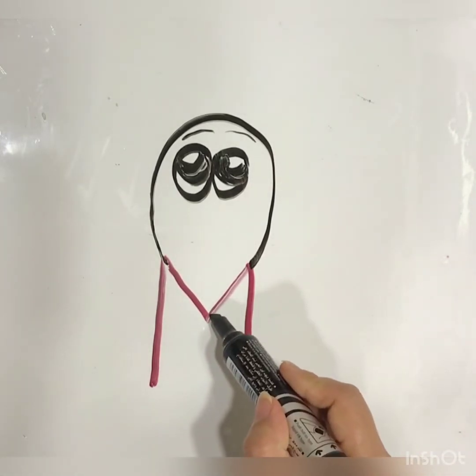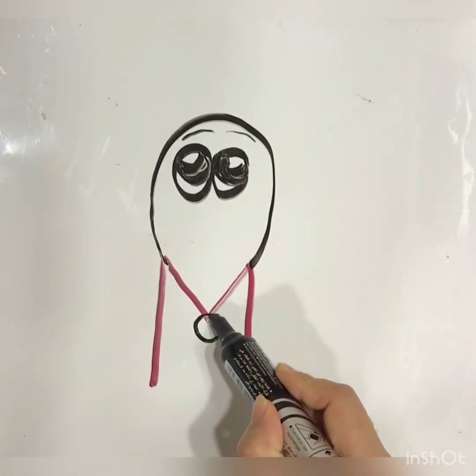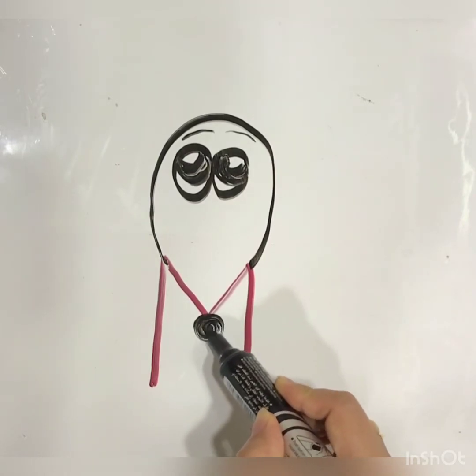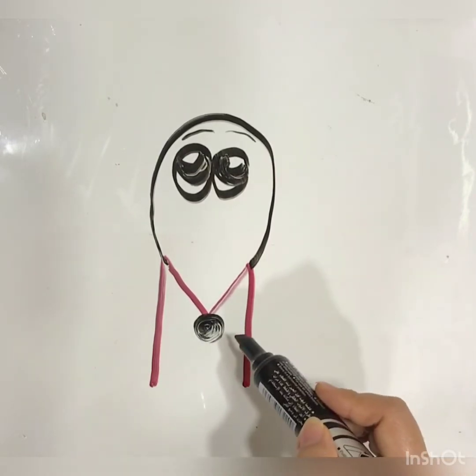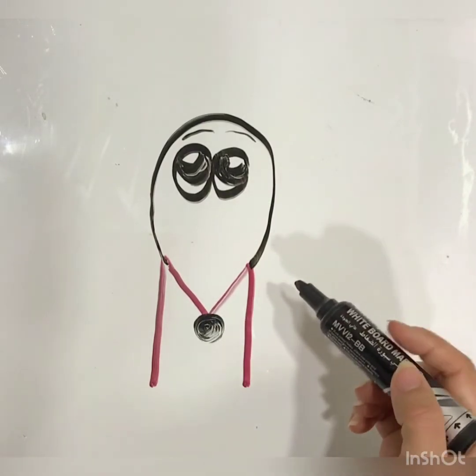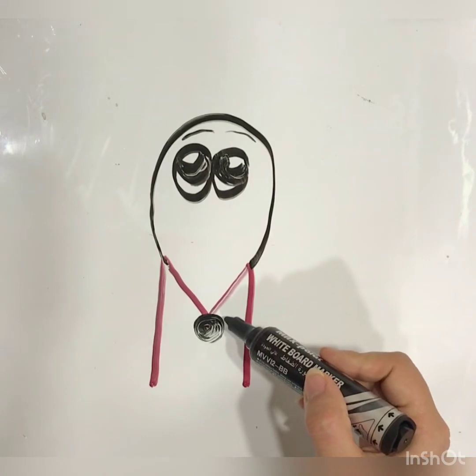Then I will draw — tell me, what is this? It is a nose. Okay, very good. Then I will draw...